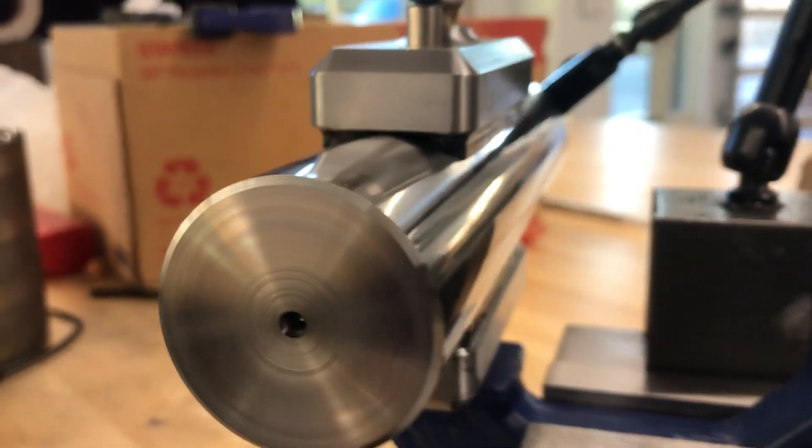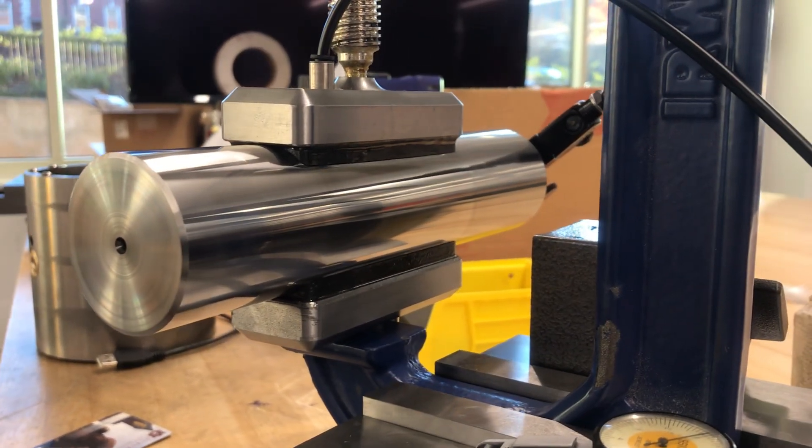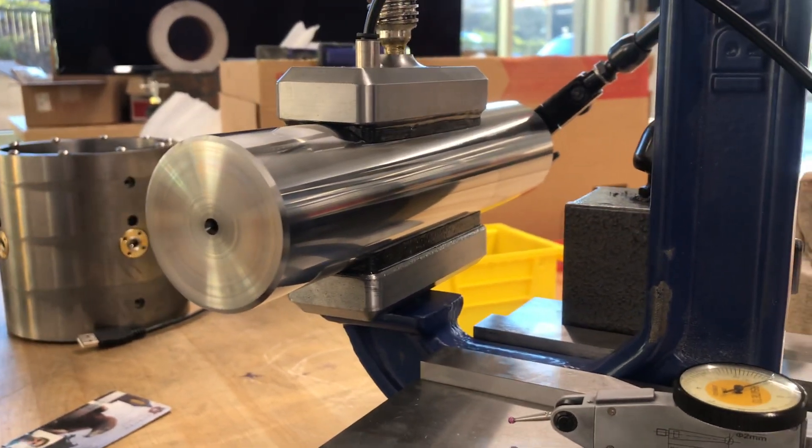And visually, you can't even tell. Pretty cool little demo there.